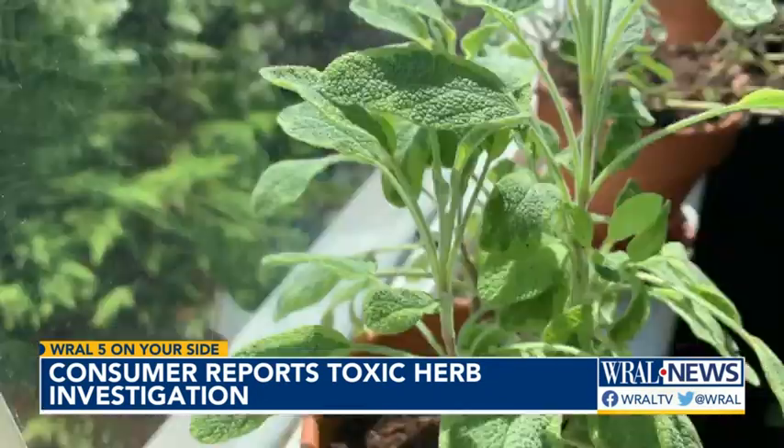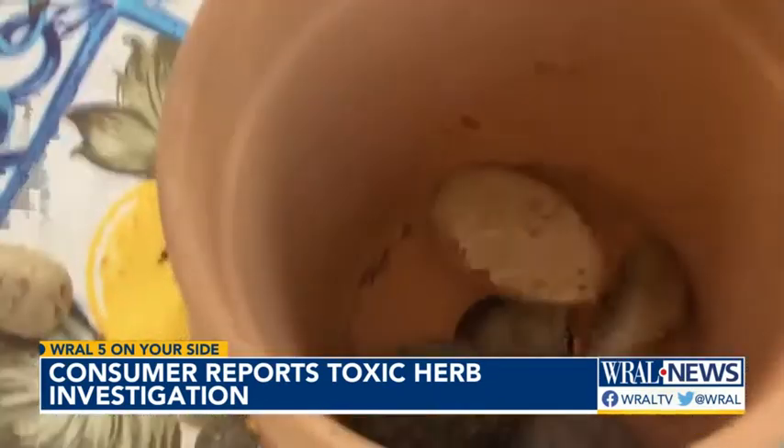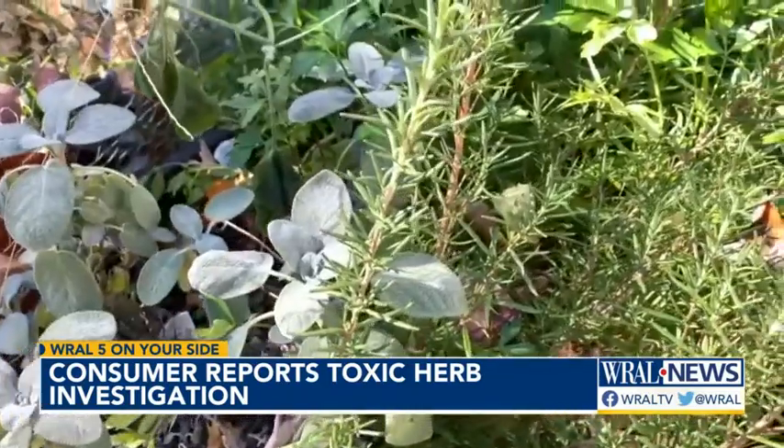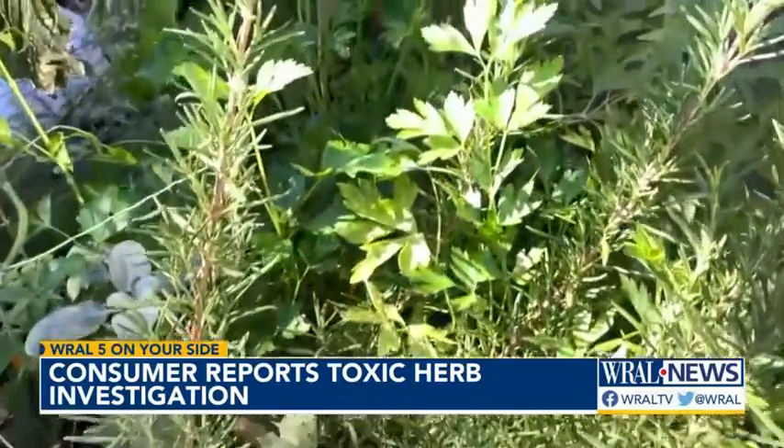Herbs grow well in separate pots with drainage. Place a few stones in the bottom of the pot with a hole in it. If you want to assure that your store-bought herbs are free of heavy metals, ask your farmer about their soil.